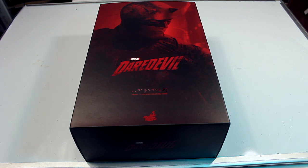How's it going everyone? Today we're going to be reviewing the Hot Toys Daredevil figure from the Netflix series. I have to say, wow, this figure really is awesome.